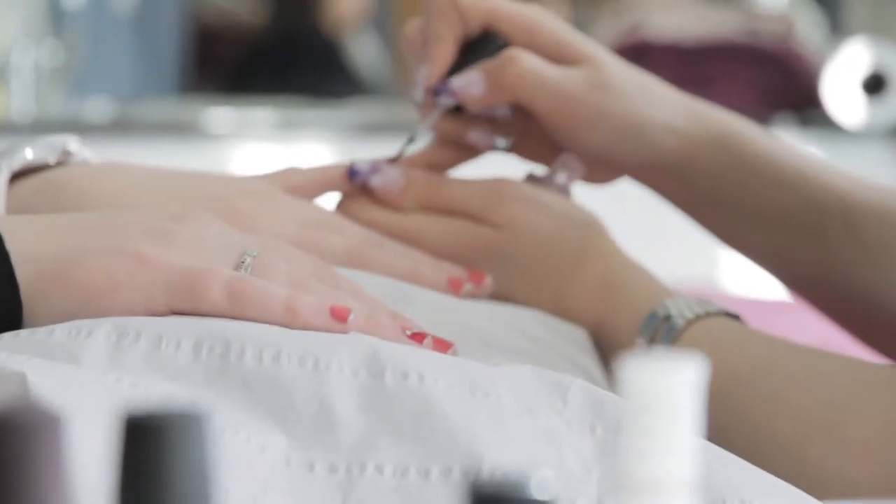Welcome to our video tutorial. Today, Lynn and Kerry will be showing you how to carry out a nail art service at home.